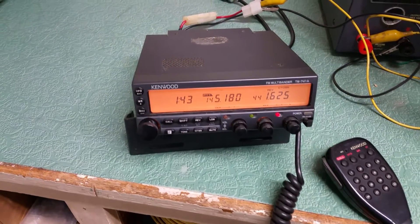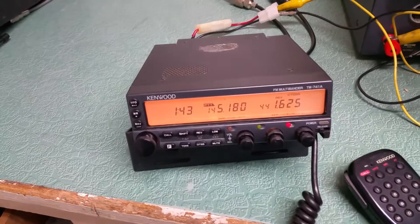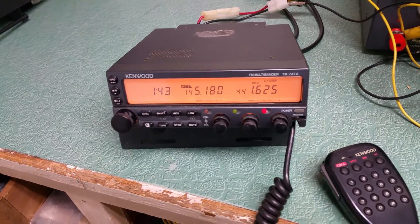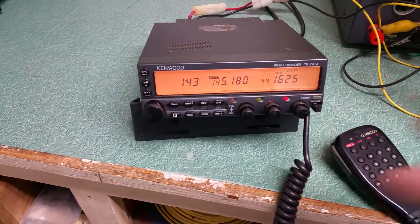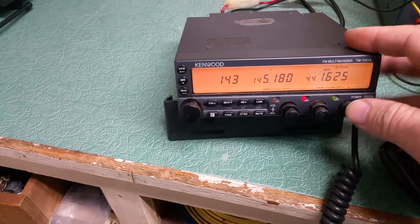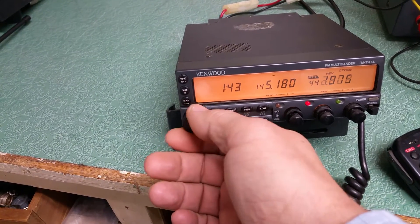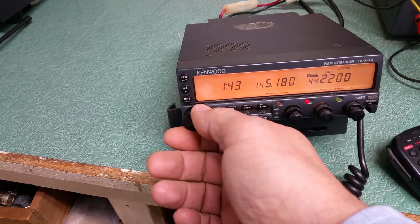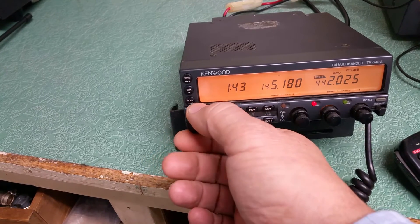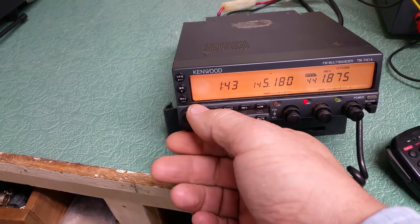I don't have the manual for it. I don't have a mobile mount, and I have a very short power cord, as you can see. But it appears to be working — it is transmitting and it is receiving. I don't have a 440 antenna, but you simply change bands like that. I don't have an antenna connected for that band, so I don't have a way to actually transmit on 440.